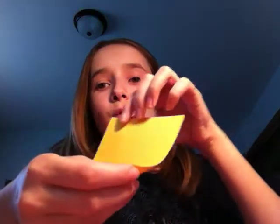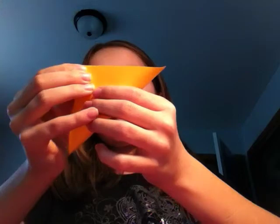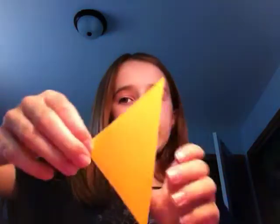So let's get started, shall we? First, what you want to do is fold it from corner to corner. You should end up with that shape, then open it and slide it out.